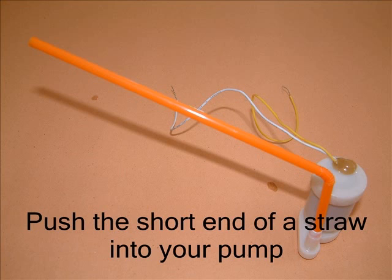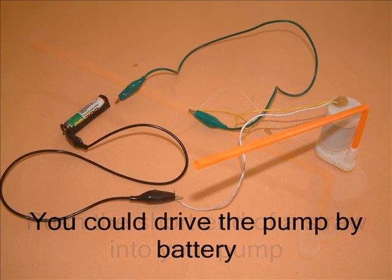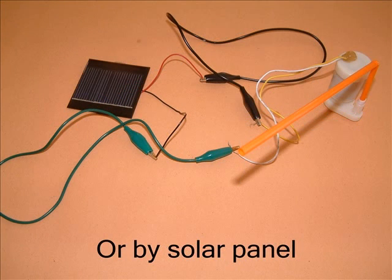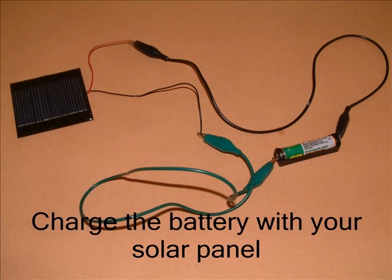We've given you a pump to keep your plants watered. Start by pushing the end of a straw into the pump. You could drive the pump using a rechargeable battery and holder from a previous kit — here you can see I've joined it all together using crocodile leads. Alternatively, you could drive the pump using your solar panel, again using crocodile leads. If you use the battery it will of course go flat, but you can recharge it with the solar panel — charge your battery during the day with bright sunshine and then use it to run the pump in the evenings.